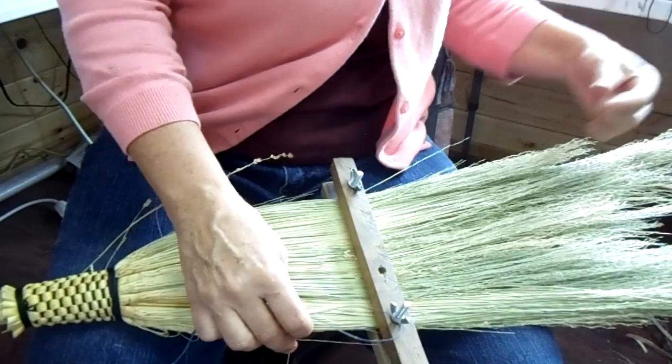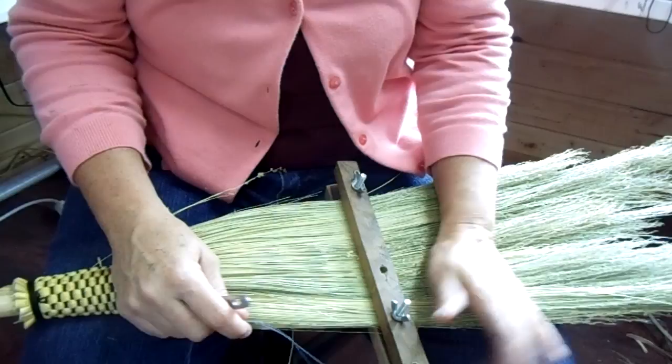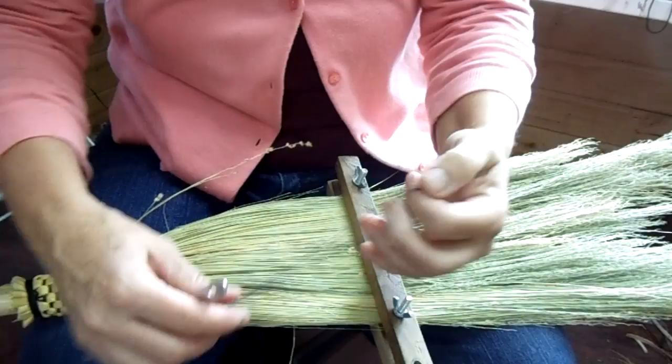This is a hearth broom and I flattened it down with a vise and I'm going to stitch it up. I have some wax linen — actually any strong hemp works, but I like something that's waxed because I think it grabs tighter, but that's just me. You don't have to have that.